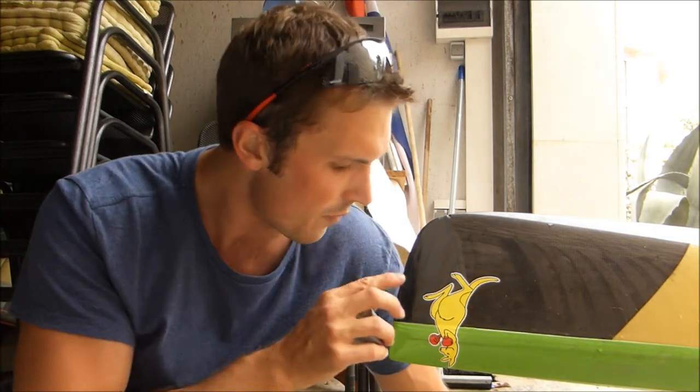We're going to use this all-purpose Araldite glue, or you can use a two-part epoxy, and some tape. Duct tape's alright but it would be better if you could use a clear cellophane or something like that.